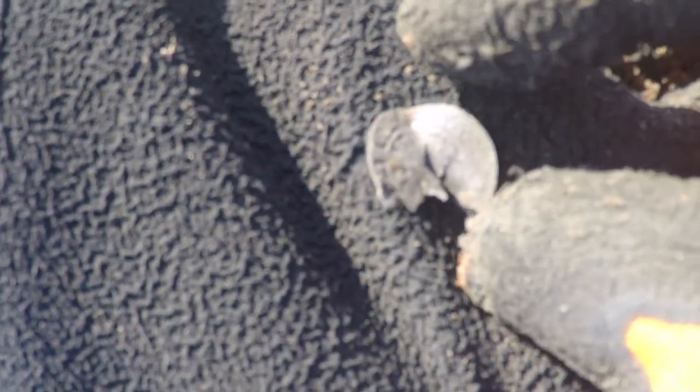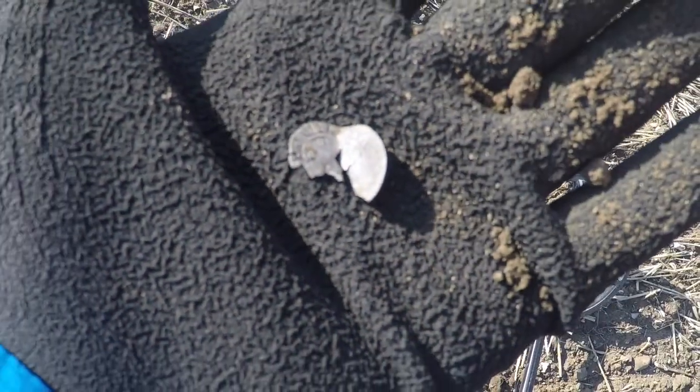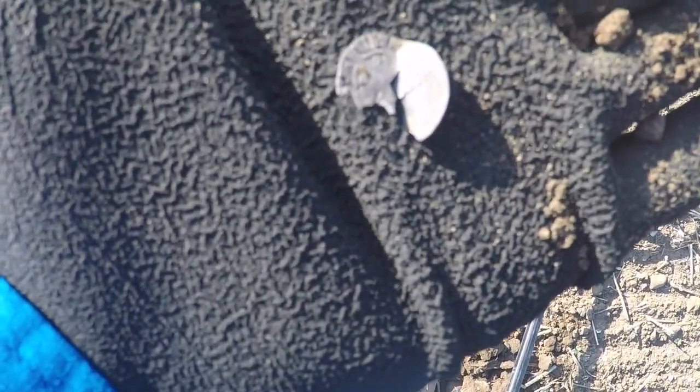It's not the prettiest thing in the world, but it is a piece of a hammered coin. Took me most of the day to come up with it, but I'm happy.